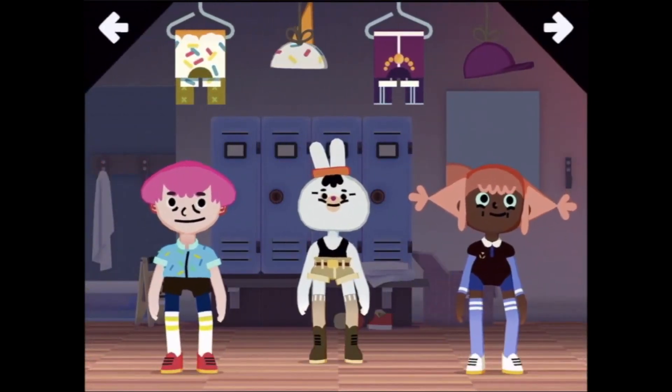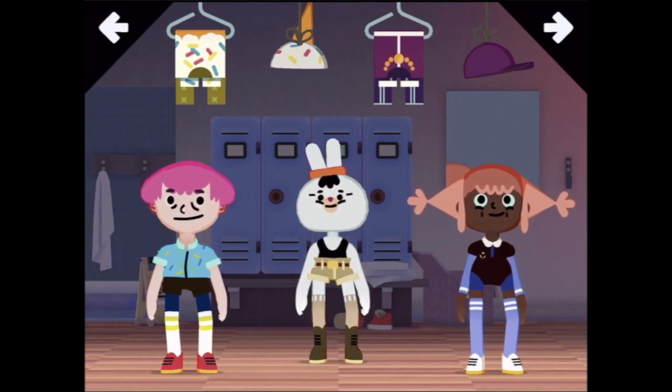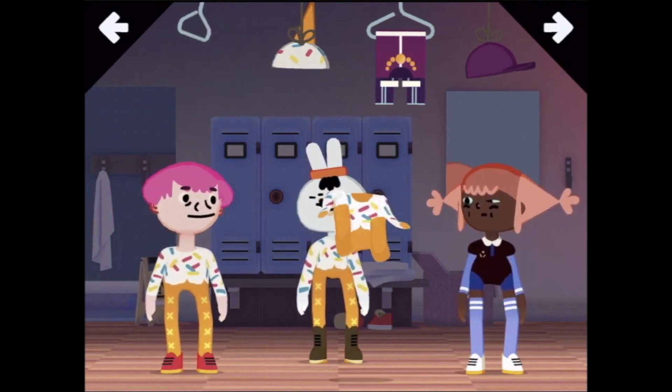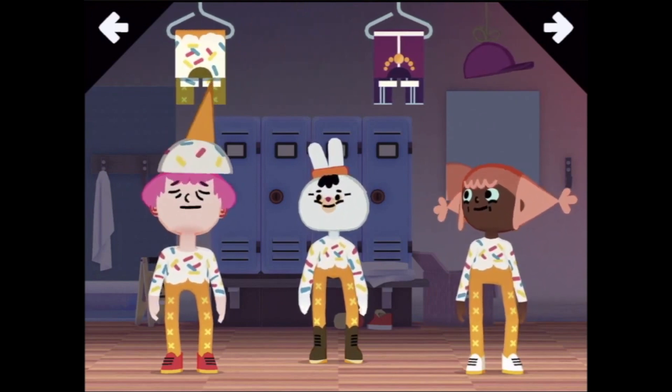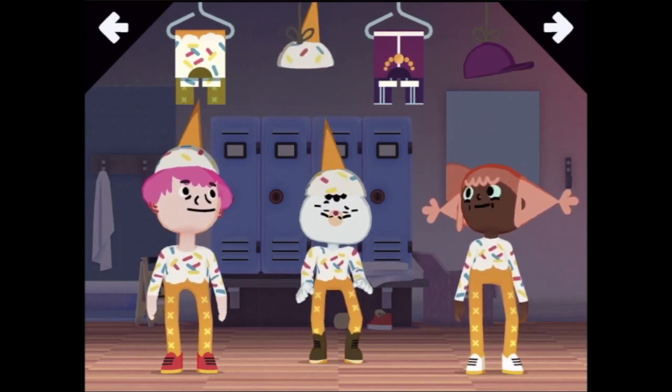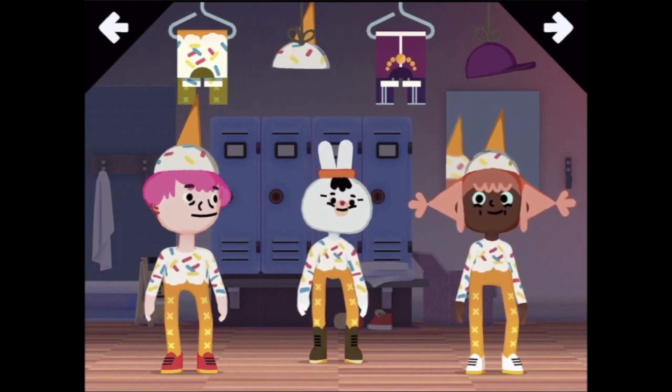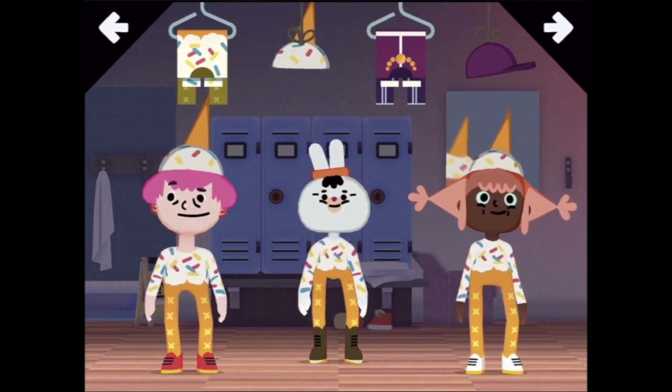Okay, so they need some outfits. Shall we put them all in ice cream wear? Ice cream hat for you, ice cream hat for you. Actually, you know what? You can take your ice cream hat off because you've already got really cool little ears.